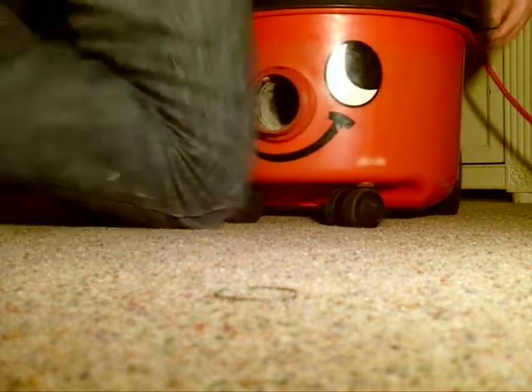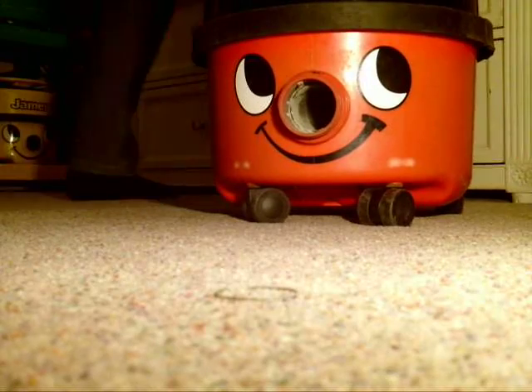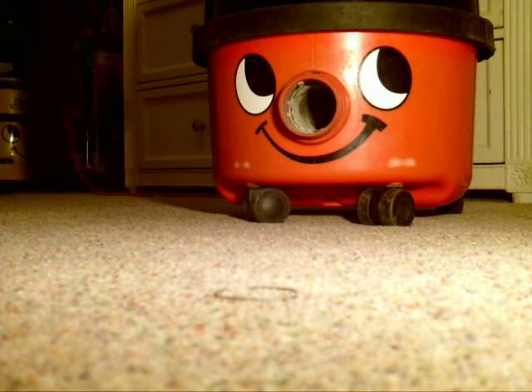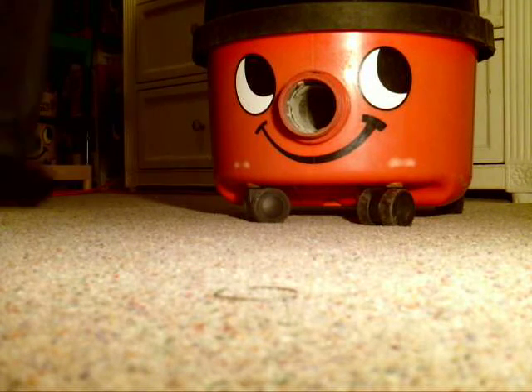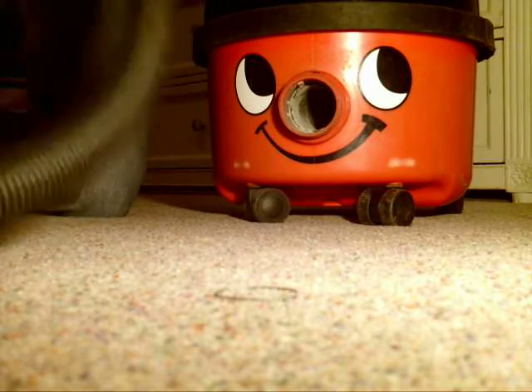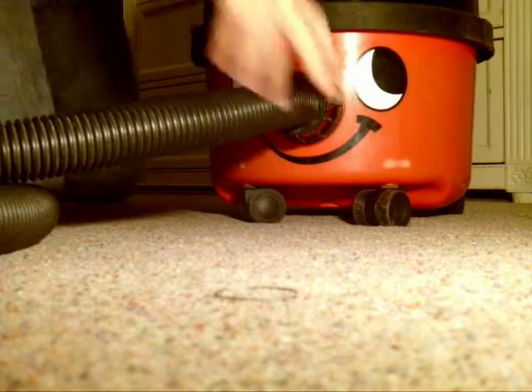What we're going to do now is press the camera down, put Henry's top back on. My bedroom needs a hoover, so we've got the cable — plug him in — and we're going to screw the hose on and suck all the crap up.